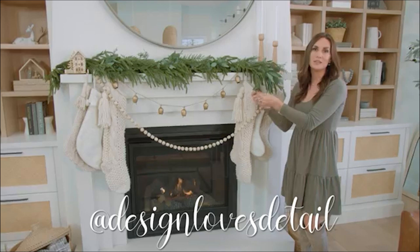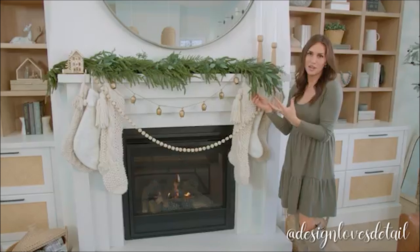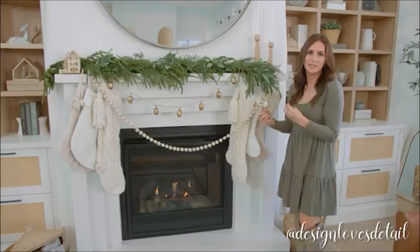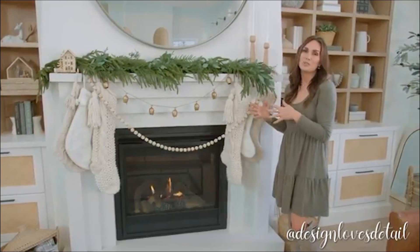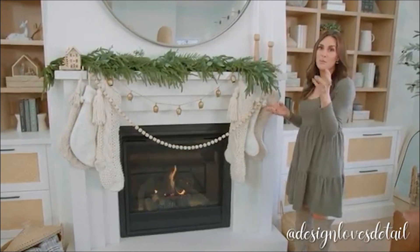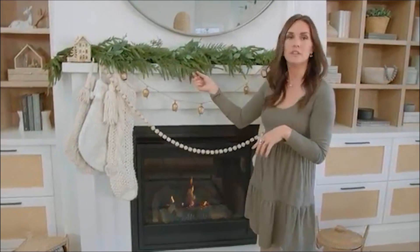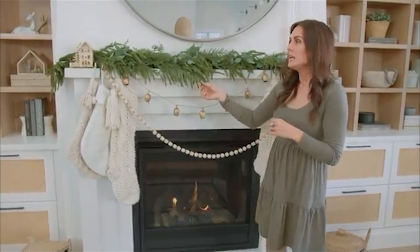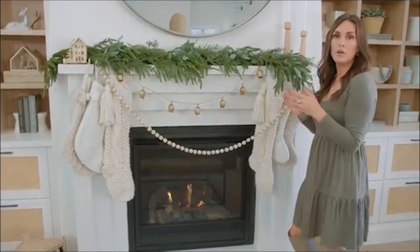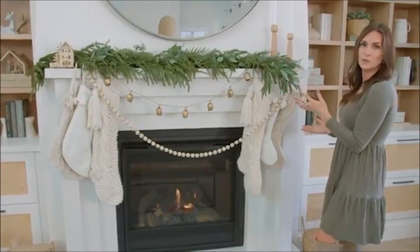This pine garland is amazing — it's one that looks very real and I love the tone of it. It's just so natural, and I love having an organic feel, that natural 'bring nature inside' vibe for my Christmas decor. It just feels warm and inviting. We're going to take one of these pine garlands — it's five feet, so my mantle is just about five feet wide. If you have a longer mantle you can definitely get a couple of them and have it overhang on the edge, which is really pretty too.